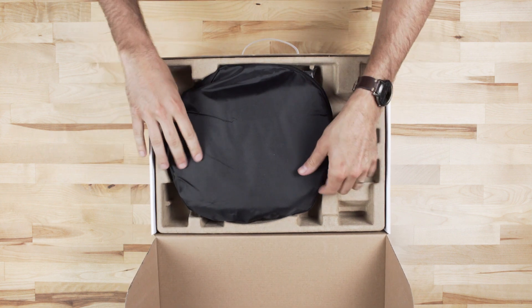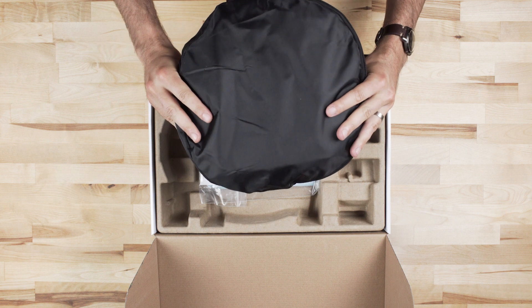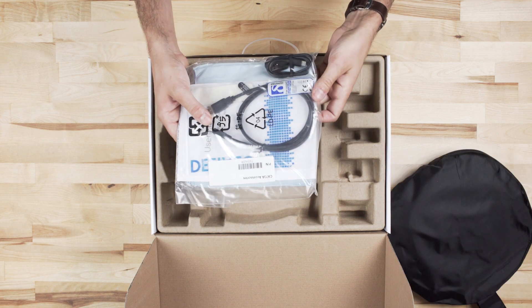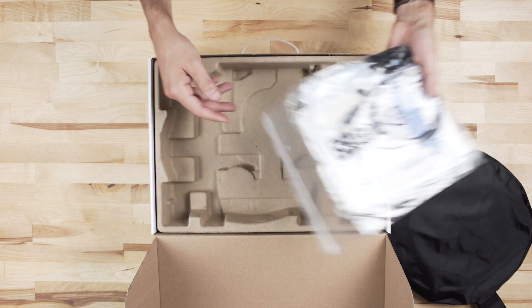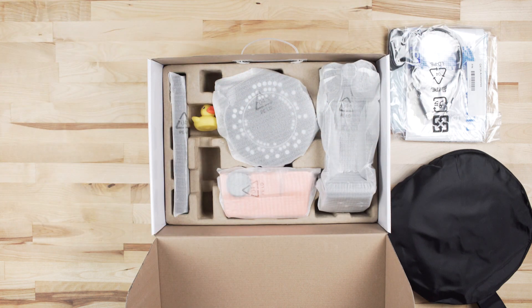ScanDimension has set out to make this a simple, user-friendly 3D scanner. In the box, you'll find the enclosure for the scanner, a USB-A to USB mini cable for the turntable, a USB-A to USB-C cable for the camera, some documentation including a quick start guide, and in the main compartment, the four pieces to put together the scanner.